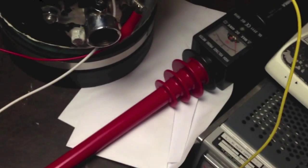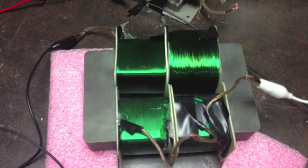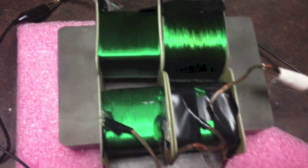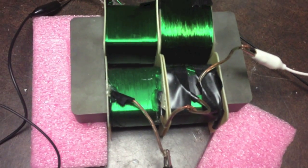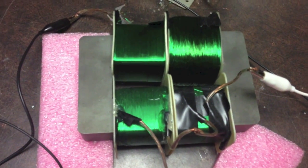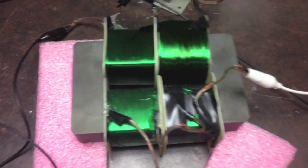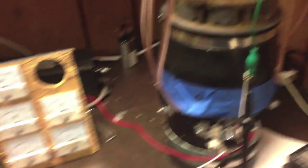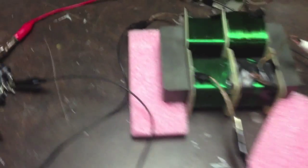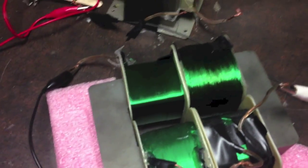Temporarily using this until I find something better. These coils right here are going to be the next thing I work on, to try to make another improvement and reduce amp flow. I don't know when I'll get to that. But I also hooked up the scope probe the way it was hooked up, and I just wanted to show what I showed at the end of the last video in case someone didn't see it.